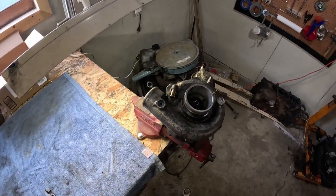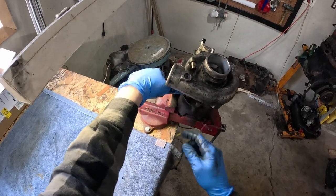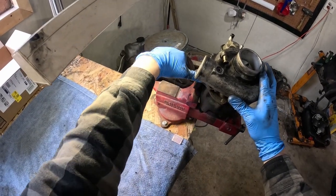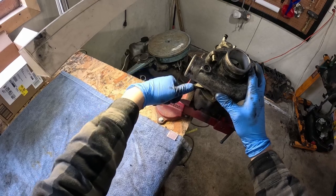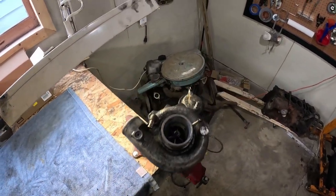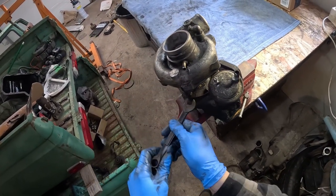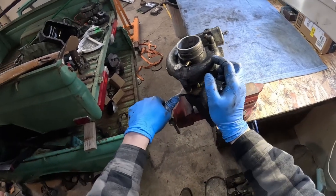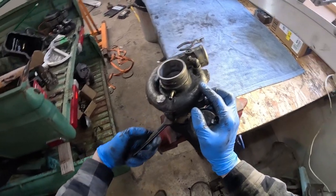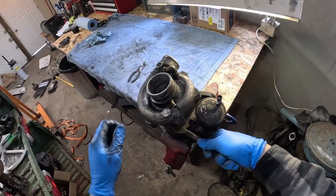You can see just how difficult these bolts are to pull. Even despite PB Blaster and heating the last one up, I still shear the head off of one of them — but we're able to work through it. At this point, if you're not planning to re-clock the turbo and want to leave it in its original configuration, you should grab a paint marker and mark on the turbine and compressor housing where they sit before you start taking them off, so you know where they go when you put it back together.